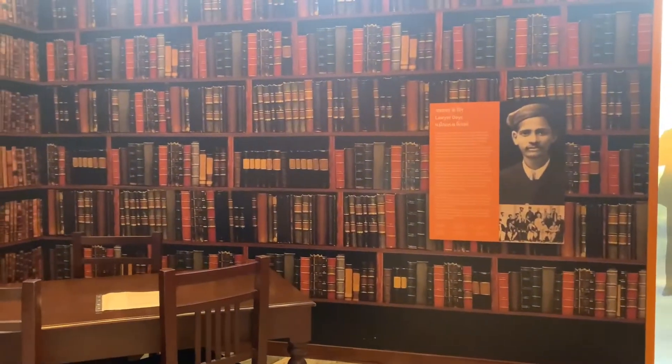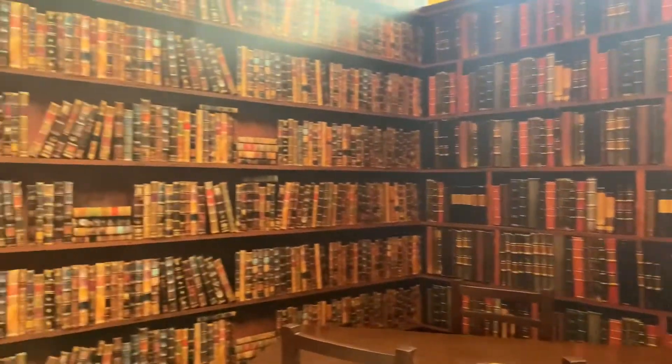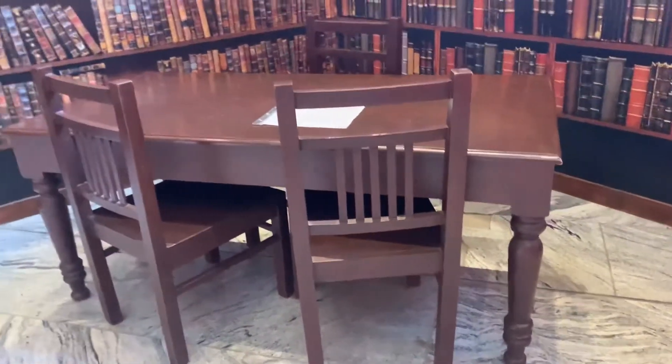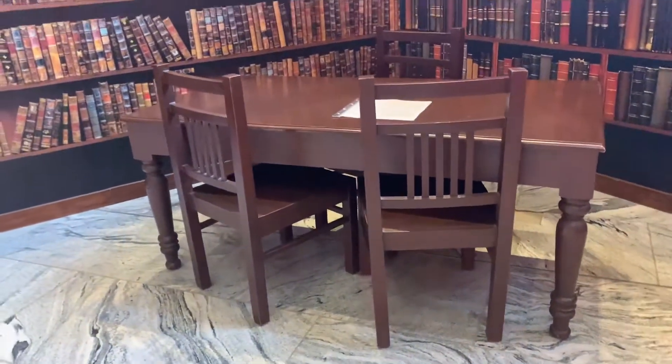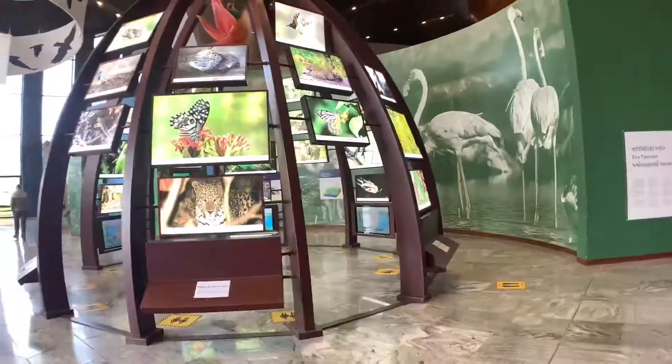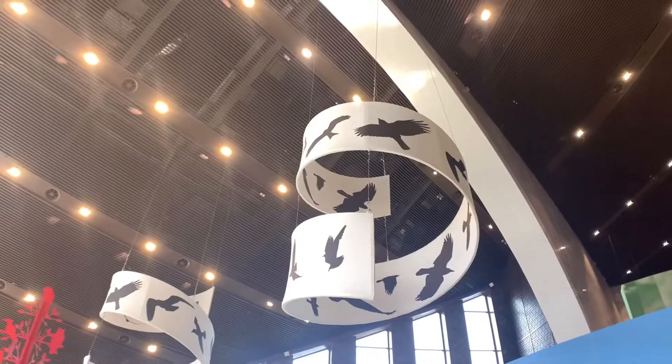There are many books in this library — actually, those are paintings, not books. If you want to photograph or video here, it is completely allowed. There are no restrictions.